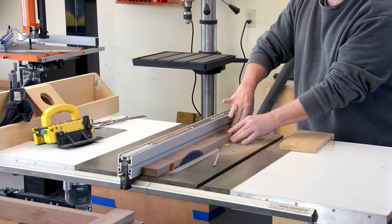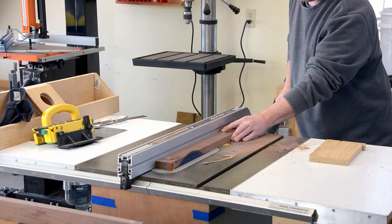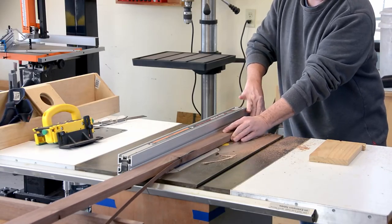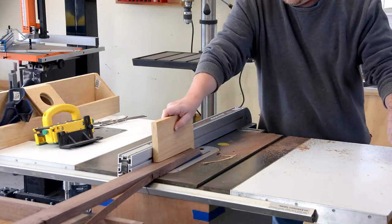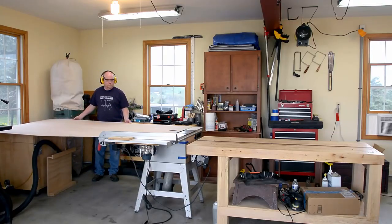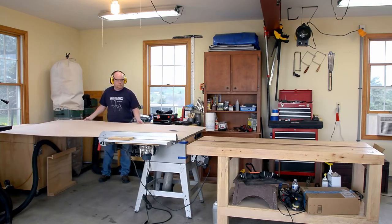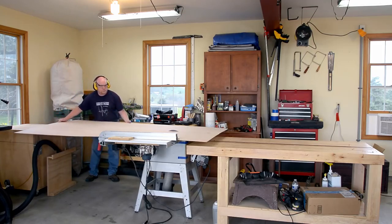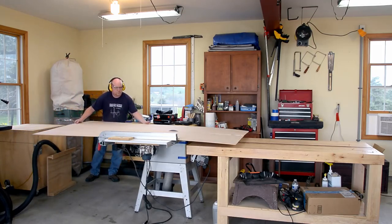Onto the back of the cabinet — this is frame and panel construction with the frame being made out of two inch wide pieces of walnut and the panel being a piece of quarter inch plywood. The assembly of the back frame is exactly the same as the sides: half laps and a rabbet. Unfortunately the memory card in my camera decided to go out to lunch and take all of that footage with it. So at this point the frame is assembled and I'm cutting the quarter inch plywood for the back.